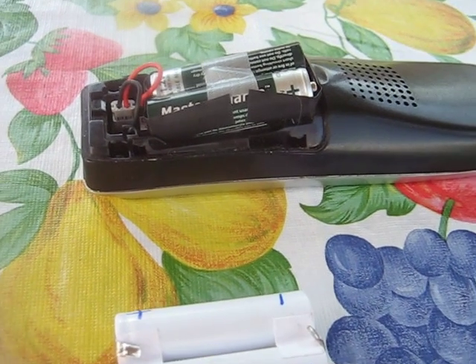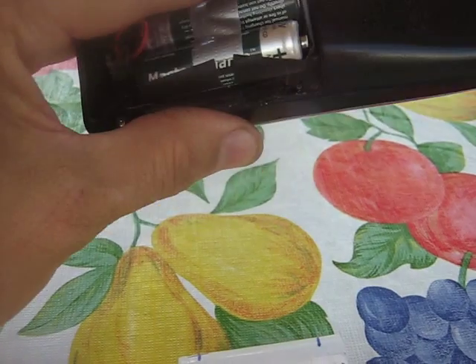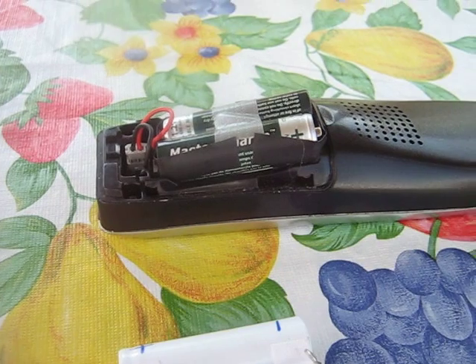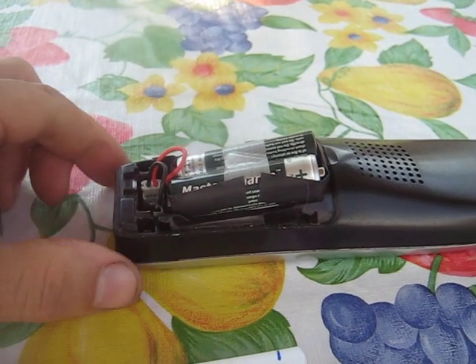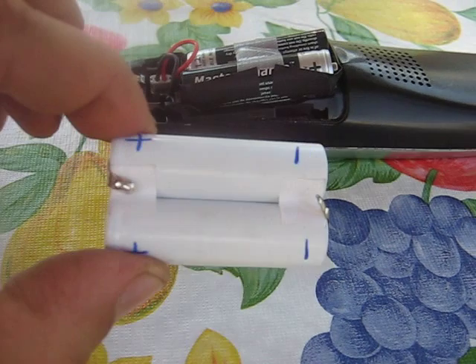I just got a money-saving tip for you handymen out there. I got a cordless phone here and the batteries got so that they wouldn't last very long — all indications were that the batteries were biting the dust on it.